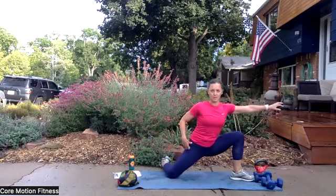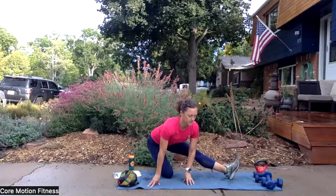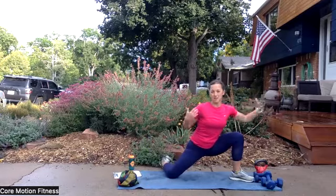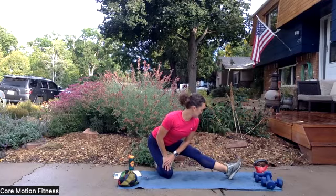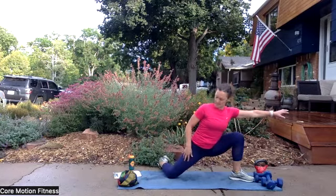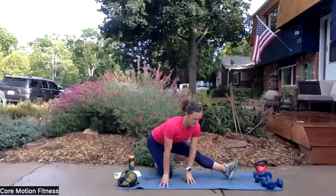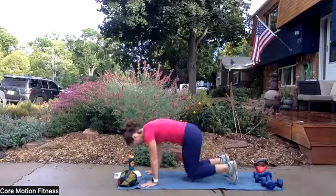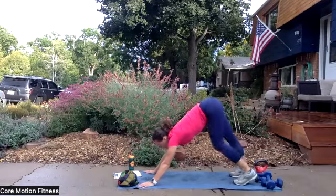When you're in this rock back position for the hamstring stretch, you want to keep your back flat — we don't want to round. So you don't have to touch the ground if you can't. Let's do one more — big one right here. And rock back. All right, you can stay on the ground. We're going to go right and do a downward facing dog. So pop your hips up — downward facing dog. Stay here for a moment, just kind of march those heels off the ground and enjoy that stretch.